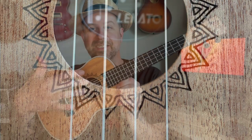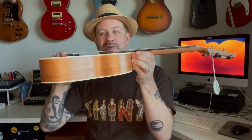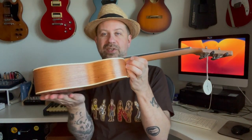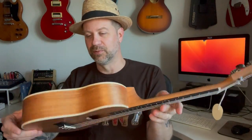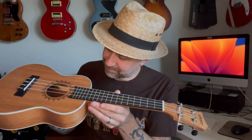Around the sound hole there's a nice rosette that really adds a neat aesthetic. There's binding on both the top and bottom, and the body has a slightly asymmetrical shape with a curved back, which I prefer on a ukulele. No fretboard binding, but that's fine. It has an open-pore finish that looks really good. There are strap buttons at both ends, and looking inside I can see kerfing and bracing — it looks very well made.